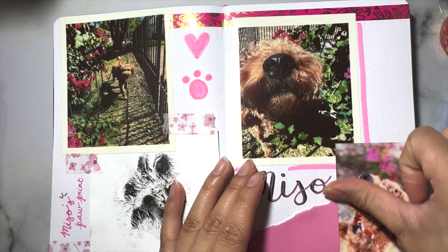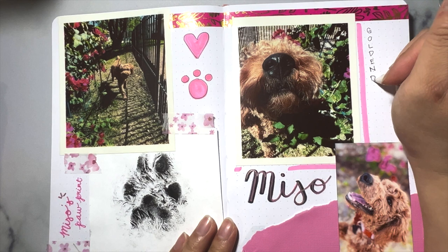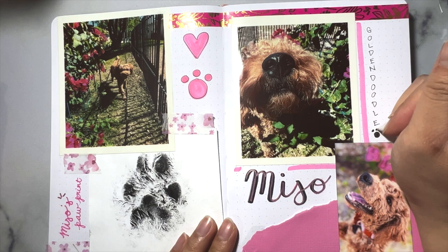Now I'm going in and detailing some doodles I drew — an outline of the heart and paw print — and added 'golden doodle' with a little paw print near the photo of Miso sniffing some flowers. And here is the finished bullet journal spread of my golden doodle Miso, using HP Sprocket photos and Tombow pens.